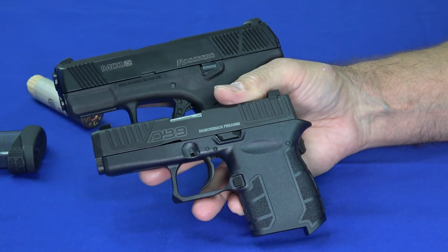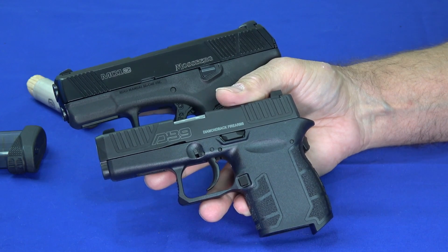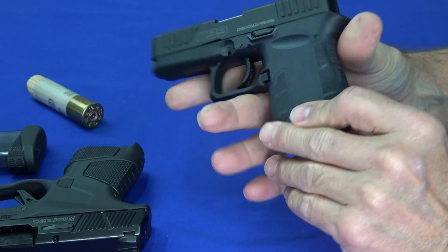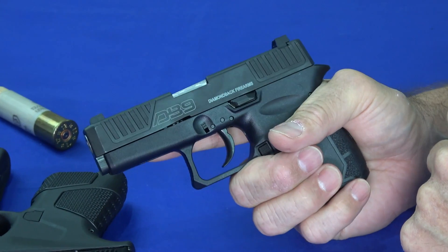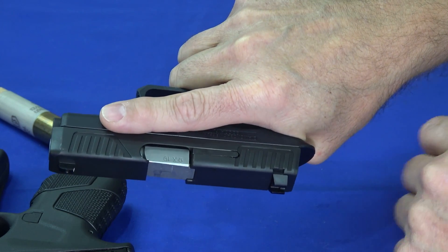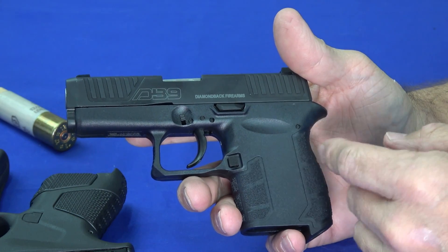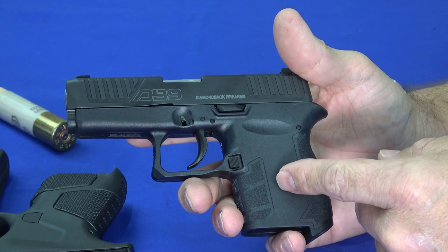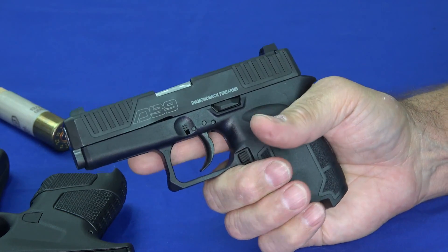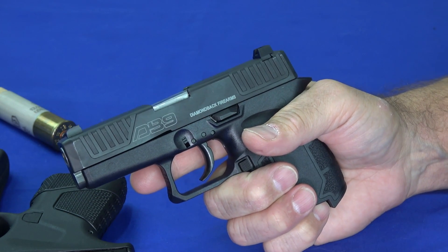Both guns have proven to be very accurate and easy to shoot well. The DB9 has a very thin frame, so for people with larger hands it can be a challenge. I was actually able to shoot it quite well — it fits my hand nicely. But if you've got larger hands, you may want to put a grip sleeve on it, as it may come down to how it fits in your hand.